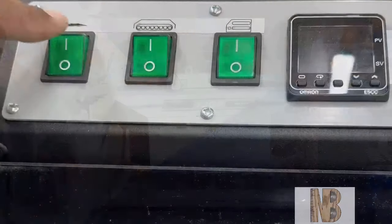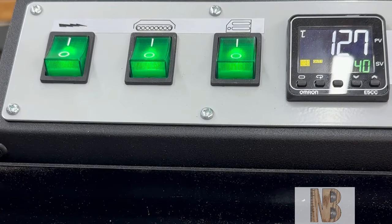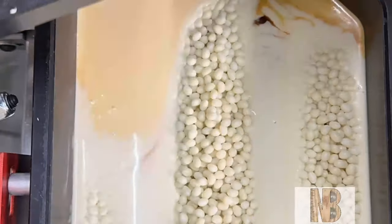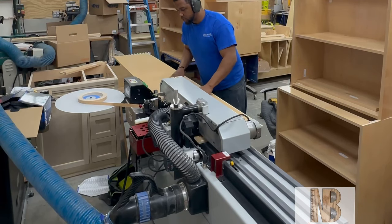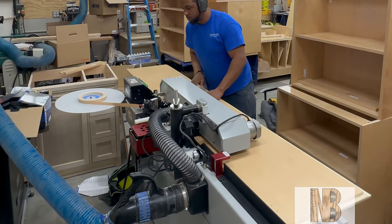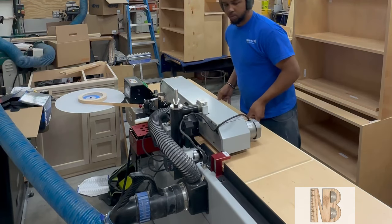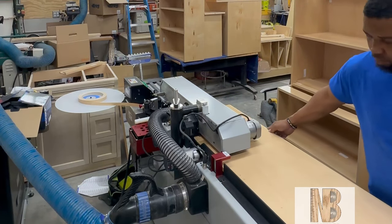At this point in the video I have done my practice pieces and I have it dialed in enough to get a good piece off the edge bander. It's not perfect right away — it took some time adjusting, but I got it looking good on this pre-finished job. Doing pre-finished cabinets is more tedious because you have to get the edge banding just right. You cannot use a sander to knock it down or fix any imperfections, so you have to dial in your edge bander and get it right on the first try.